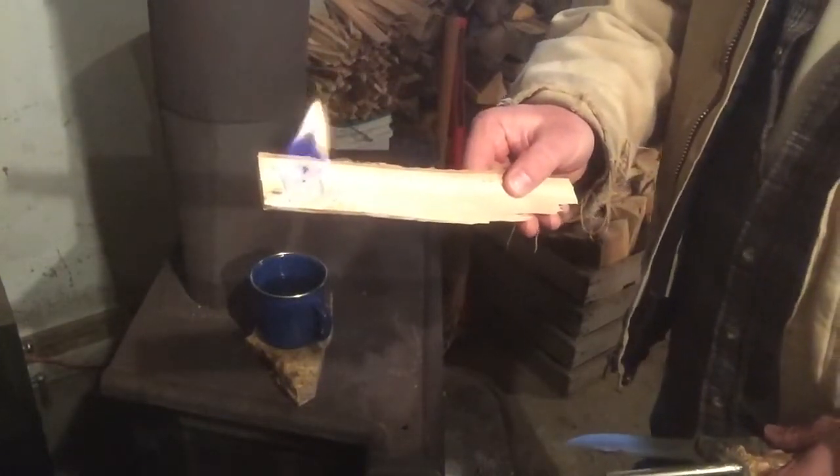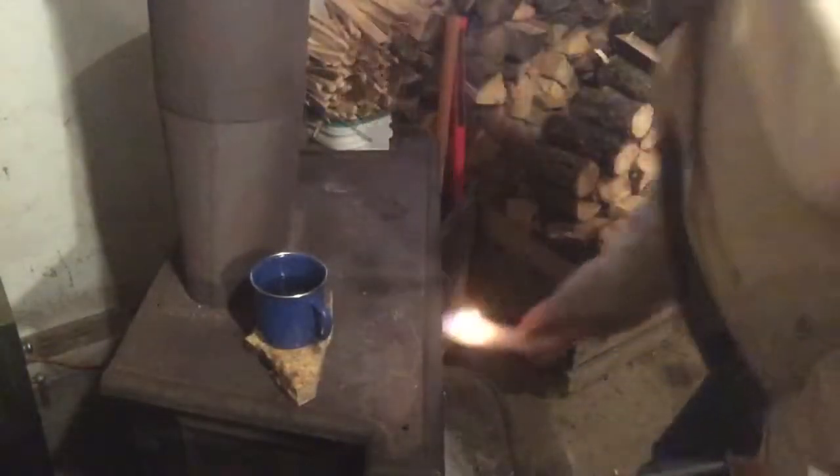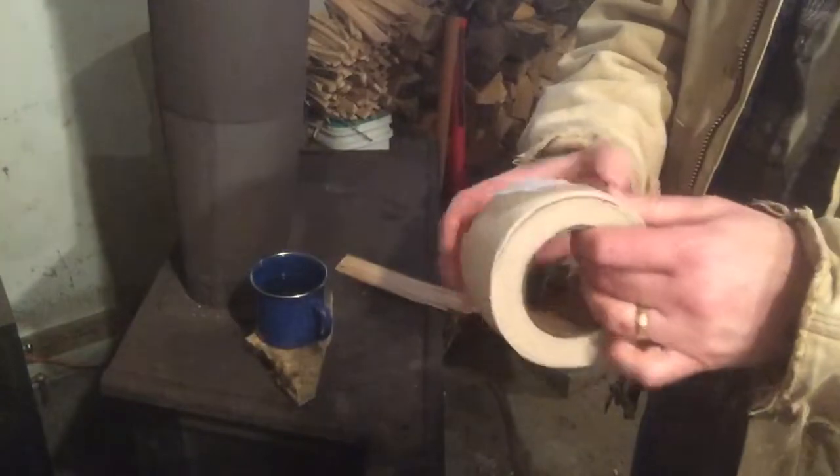It's almost non-existent as far as weight or inconvenience to carry in your purse. I'm going to show you another method here in just a second — get that in the stove there where it won't cause any problems. This is another method of tinder that I make, and it is a roll of drywall tape — just regular paper drywall tape.